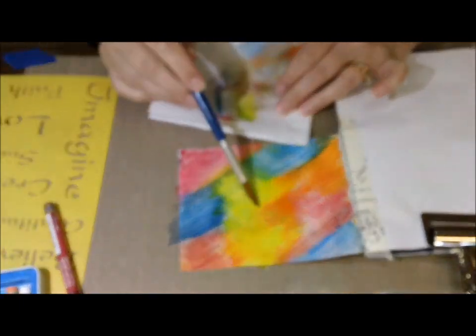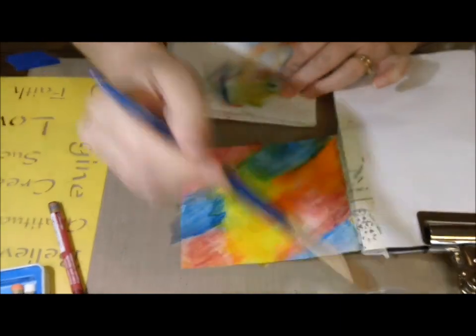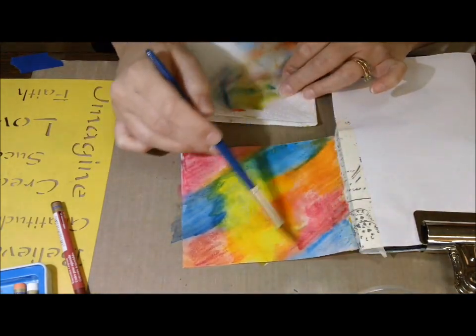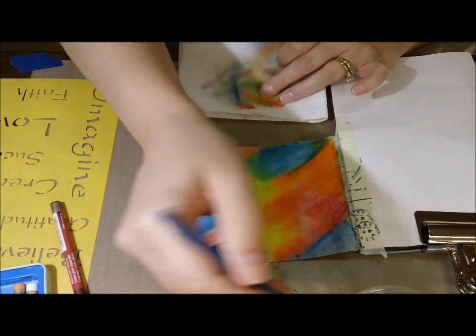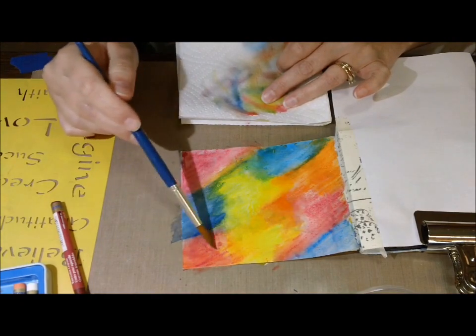I'm just smearing it. You see how that color went through there — you can just blot it up real quick. So there we go — super fast background, lots of color. I think it's got some depth to it. And very simple, very easy to do.